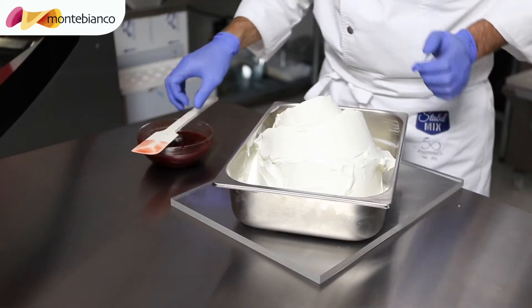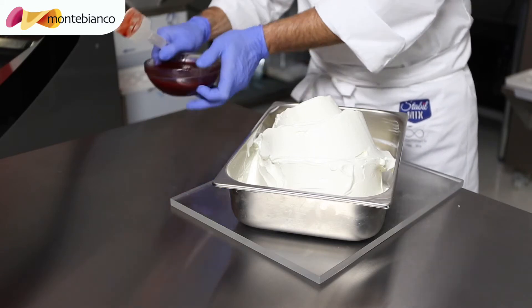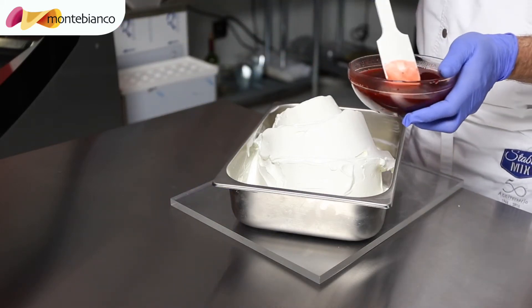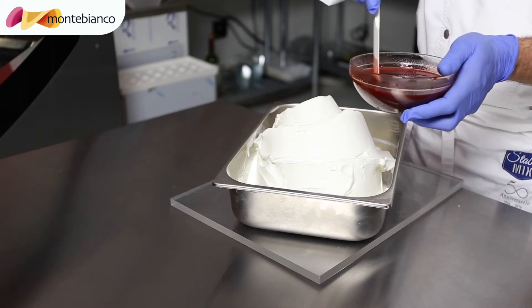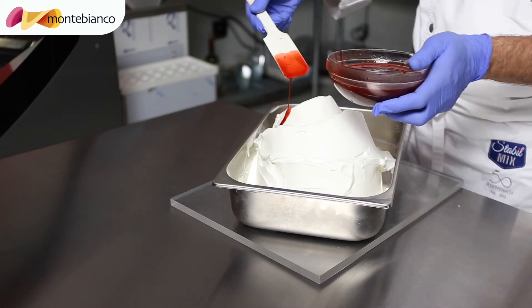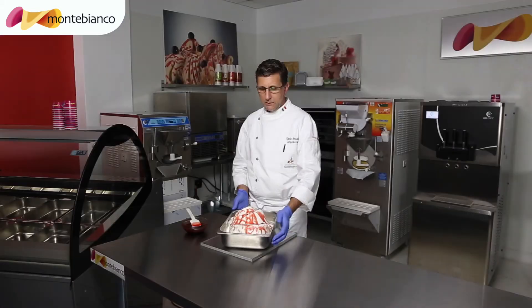Okay, now I'm going to decorate the gelato. I made it with strawberry flavor and made it like a sauce. I'm going to put it on top of the gelato to decorate.